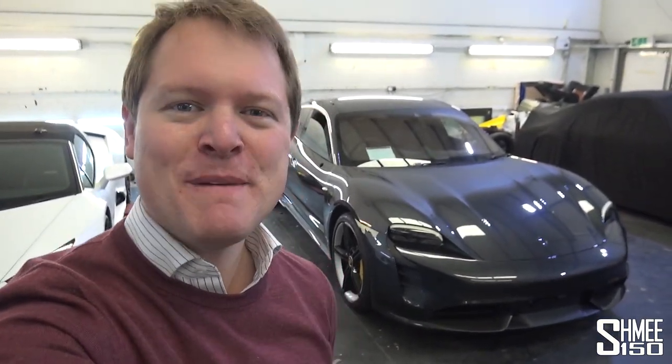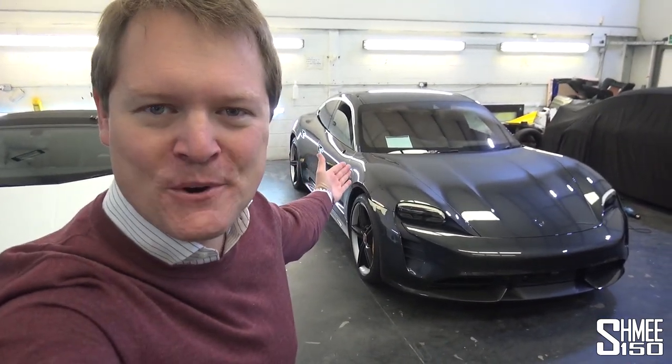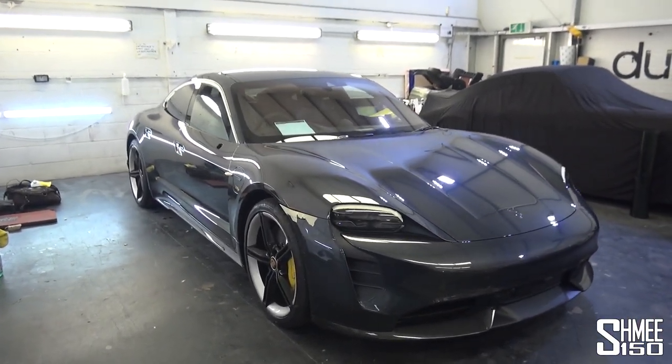Hi guys, I'm Shmee — hello and welcome back to the channel, where you join me today back at Dubb Customs and back with my new Shmee-mobile, the Porsche Taycan Turbo S, which is here to undergo a transformation. Today we're going to see some of this process as it takes place.